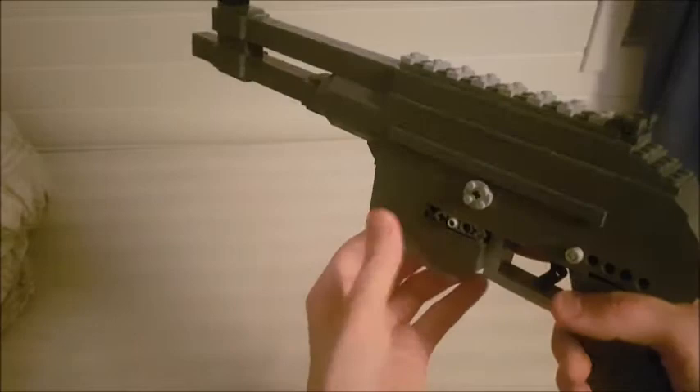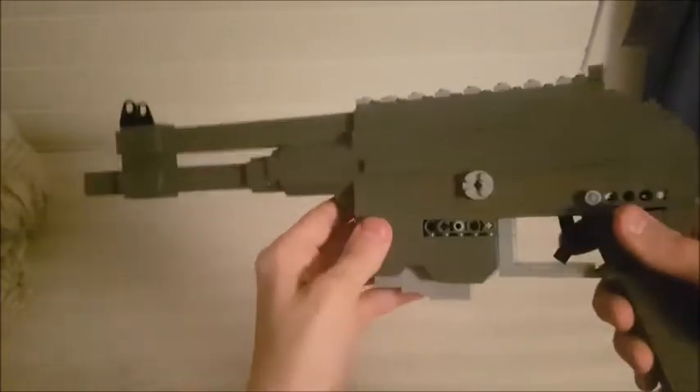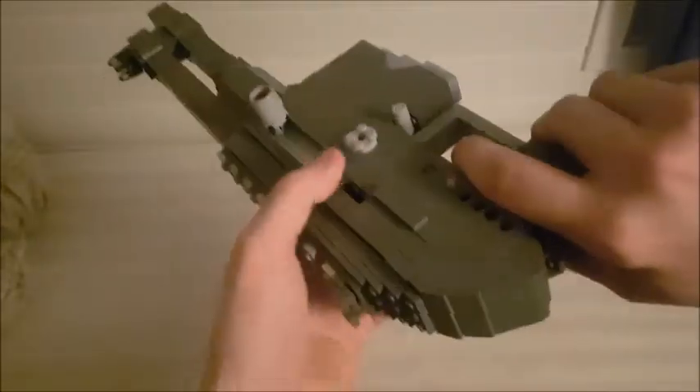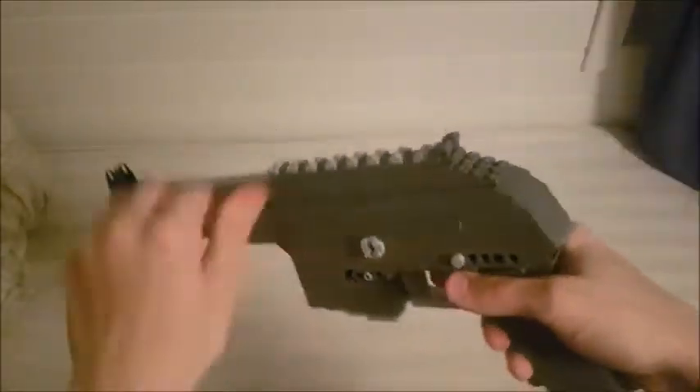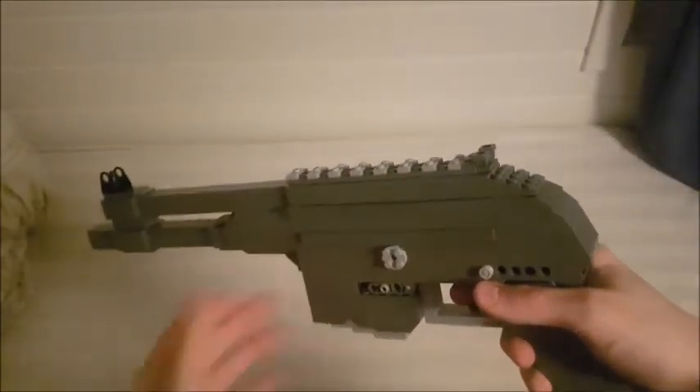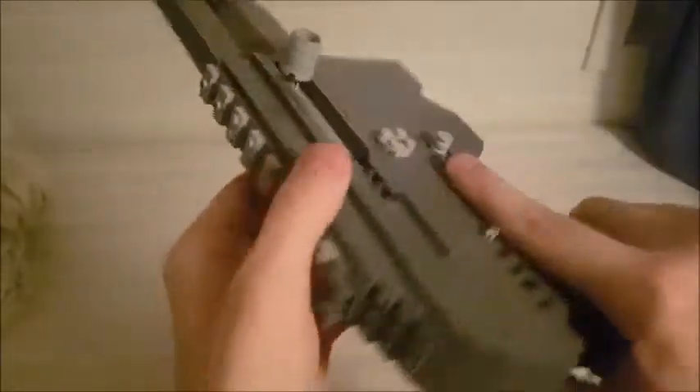The mag just goes in really smoothly. The gun fires 5.56, same as the other AR-15 builds. We've got some takedown pins — there should be some on the back too but I kind of forgot about them. You're supposed to be able to pull them out and then swivel open the gun.